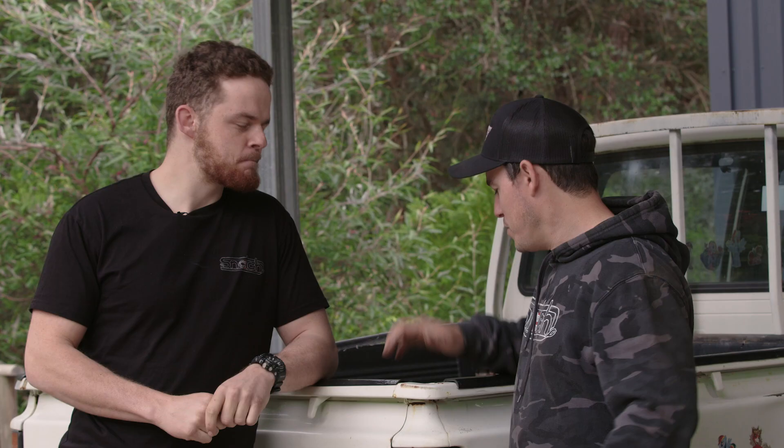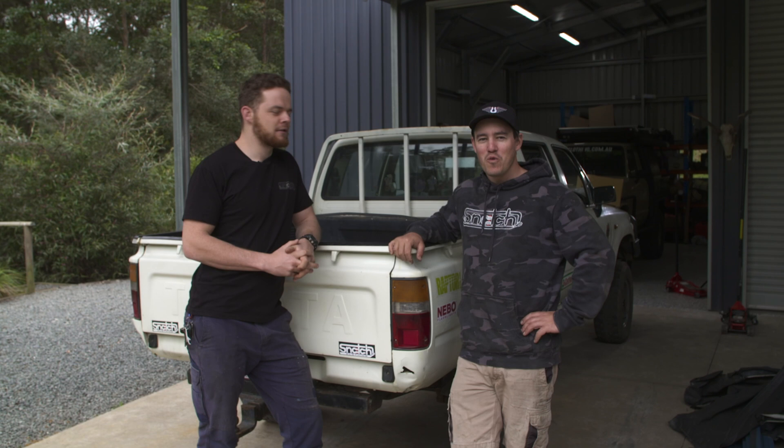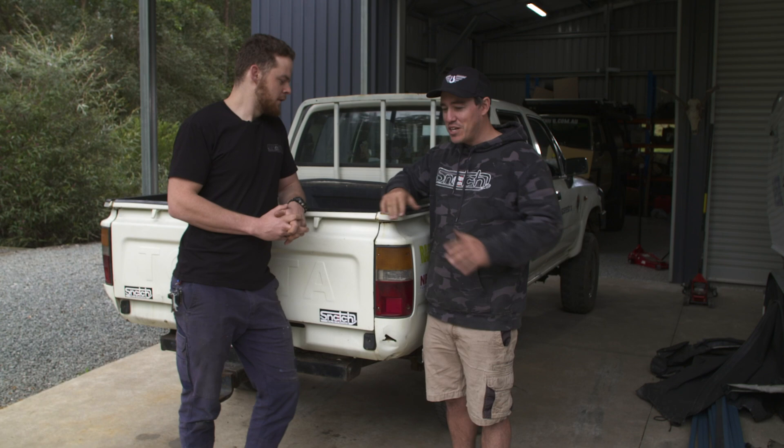I've also got a super budget, awesome little 12-volt system I'm going to put in as well. The catch is we've got about 30 hours and about a thousand bucks to build a canopy. Stick with us folks, and hopefully get a little bit of inspiration out of this. If we can do some cheap mods and make this thing an absolute weapon, it should give you the confidence to do some jobs at home on your own four-wheel drive. We've got a canopy to build in a couple of days.